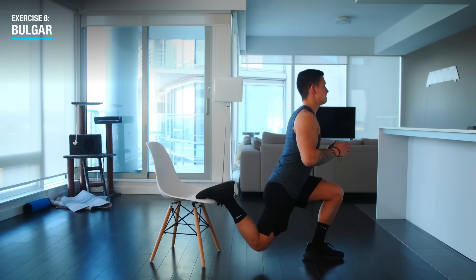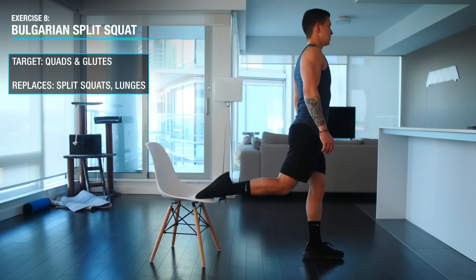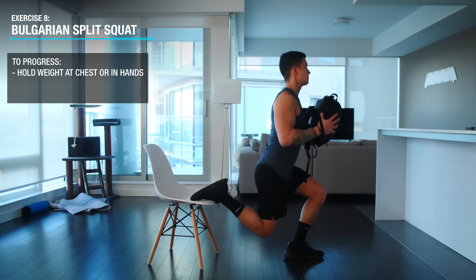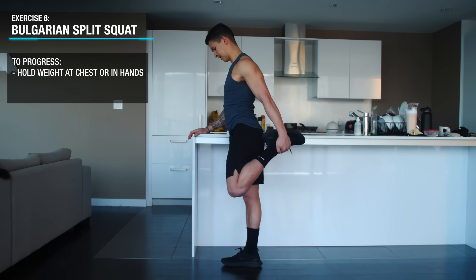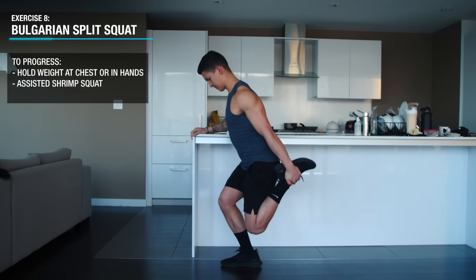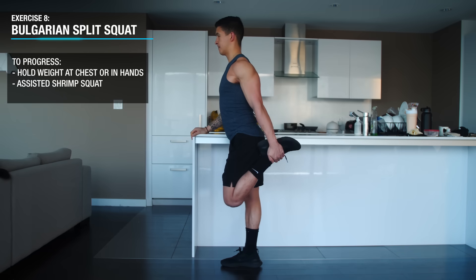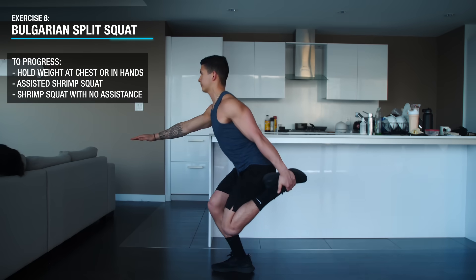Next, we'll move on to the Bulgarian split squat with your rear leg elevated up on a platform, which will further target the quads and glutes. To progress, simply hold a weighted backpack at your chest. Once that gets too easy, a more difficult progression is the assisted shrimp squat where you can use the side of a counter for assistance — hold one leg behind you with the same arm, squat down until your knee just about touches the floor, and come back up with assistance from the counter as needed. Over time, you can progress these by moving off of the counter.